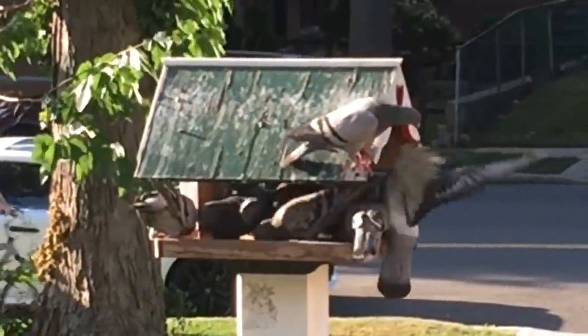Hey everybody, Scout Crafter here again. It's Friday, TGIF. I'm here — you see my pigeon proof bird feeder. Well, it was pigeon proof.